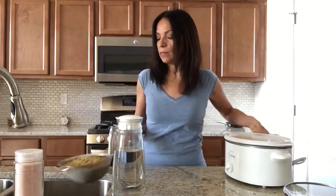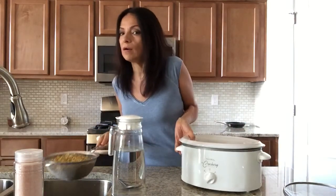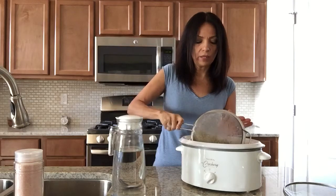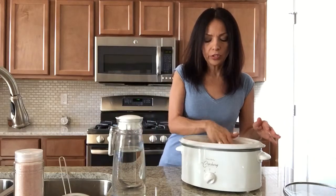I started with about a little bit over two cups of dry lentils — these are the small green lentils — and by the time they swell up you can see it fills about half of this small crock pot.